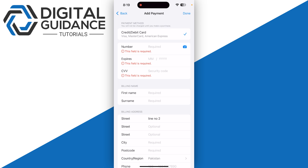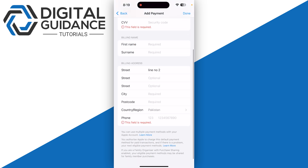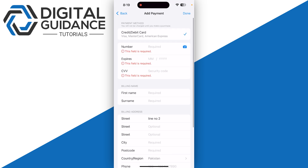Click on Add Payment Method and enter all the details related to your PaySafeCard, like its number, its expiry date, and its CVV. You also need to mention your billing address at the same time.